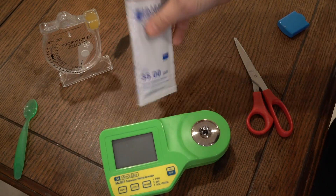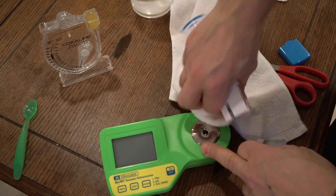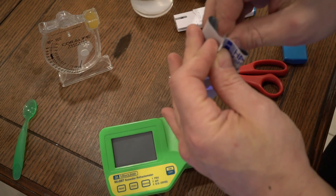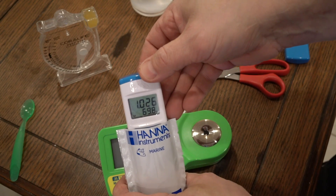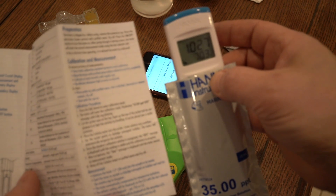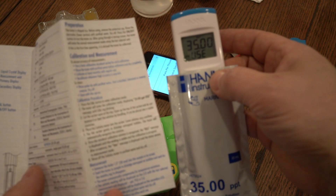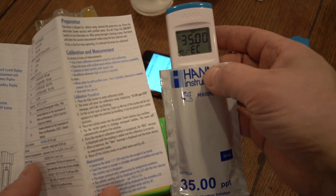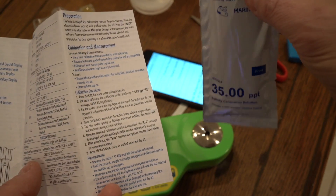So let's pull out the calibration fluid. Let's calibrate the Hanna. I'm also going to try the calibration fluid in the Milwaukee with devastating results — but hey, you've got to try it. Pretty quick. And then to calibrate it, you just hold the calibration button. So you hit the calibration button — it's doing its own thing. The camera keeps going out of focus.